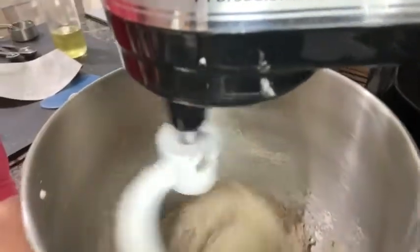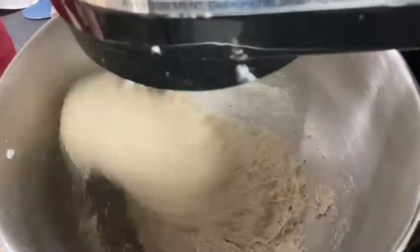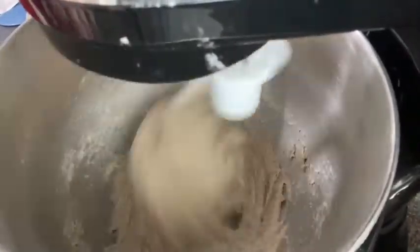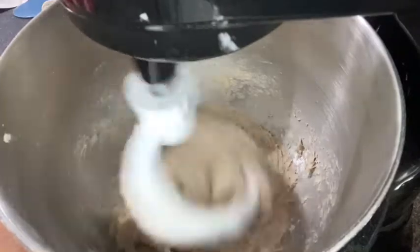We're not at eight minutes yet but I want to show you something important. With bread there are elements to deal with — heat, humidity — and it affects the dough. What I want you to see is the dough that is mixing is becoming on the bottom like a puddle of mud. That is definitely not what we want. When this happens you need to start adding a little more flour.